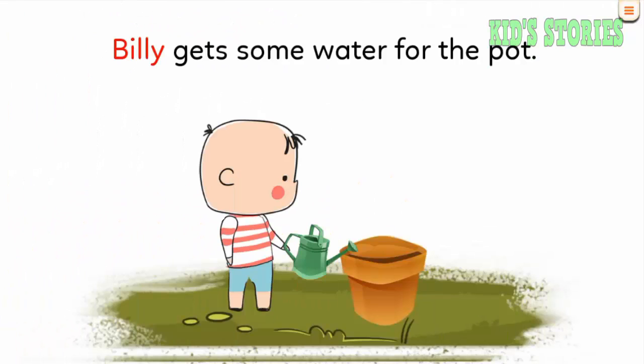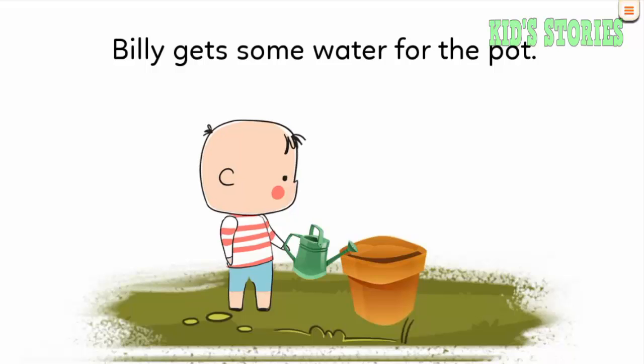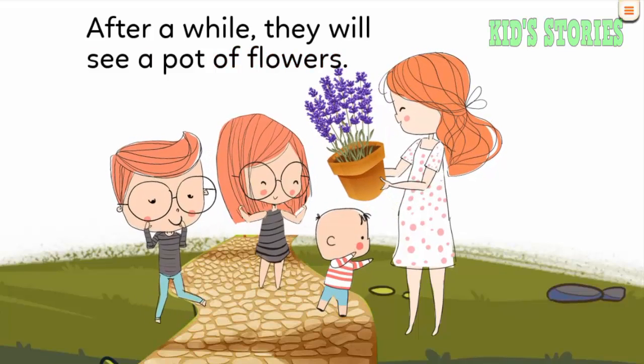Billy gets some water for the pot. After a while, they will see a pot of flowers.